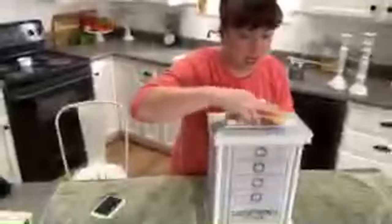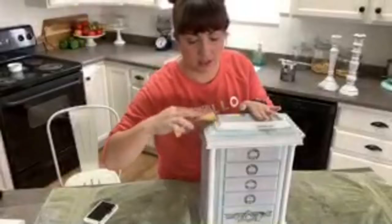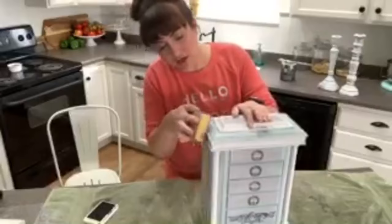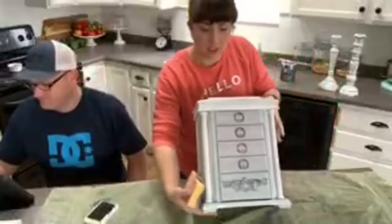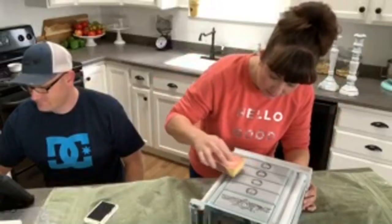I'm just lightly going over it with 220 grit sandpaper - this is not real wood so I'm trying to be careful not to get down to the MDF. All I'm doing here is just smoothing out my brush strokes. Using the squirt bottle does help smooth out a lot of brush strokes too. I'm going to sand the edges here because that ink is still wet.